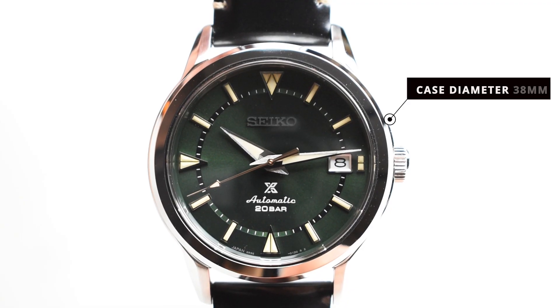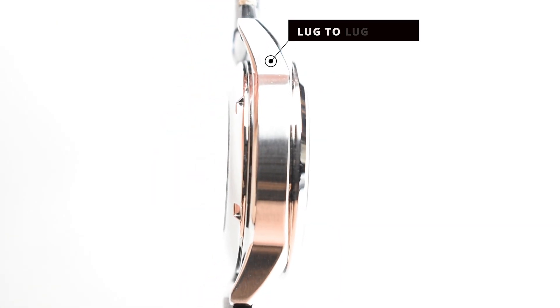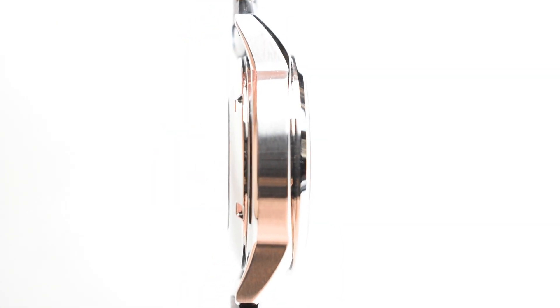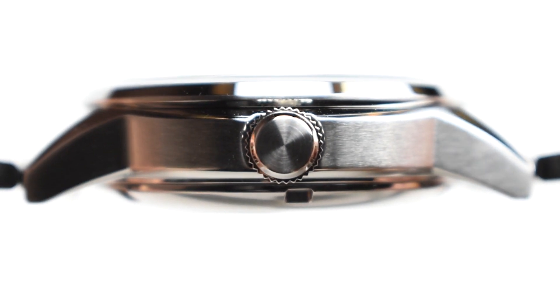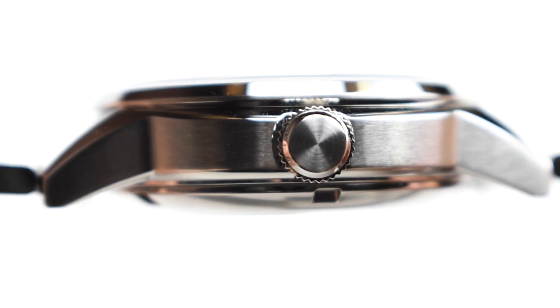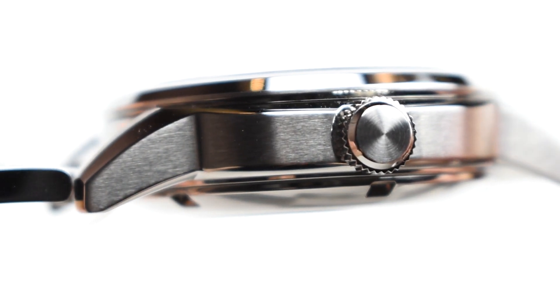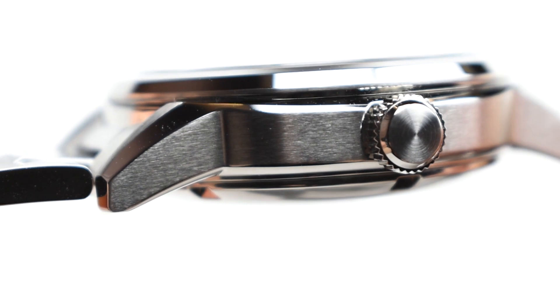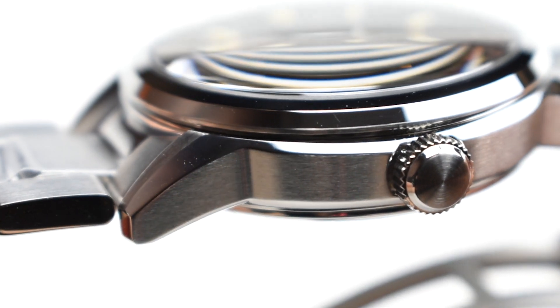The case measures 38mm in diameter with a lug-to-lug of 46.2mm. The case is made out of 316L stainless steel, pleasantly finished with a combination of brushed surfaces and polished accents on the sides of the lugs and bezel. The clean yet sharp lines ultimately make this watch distinct from the rest of Seiko's production.